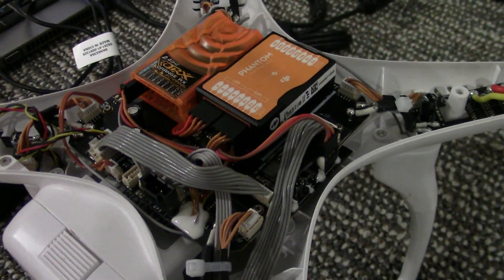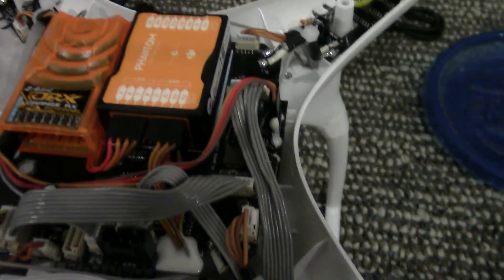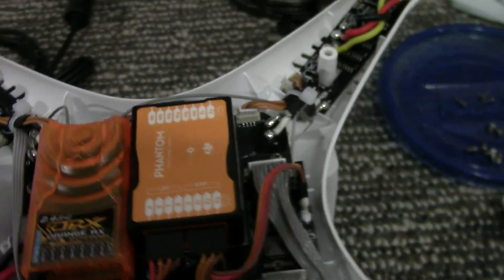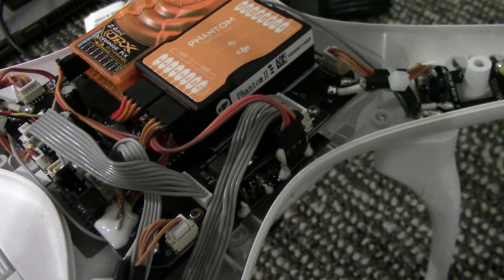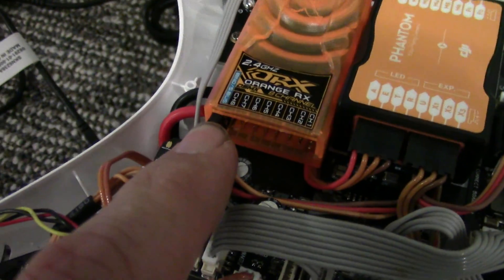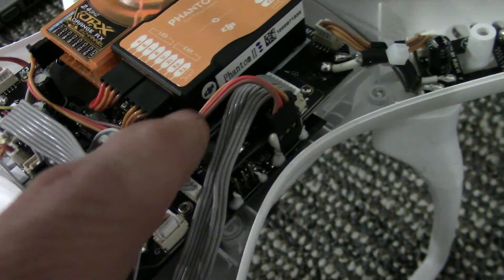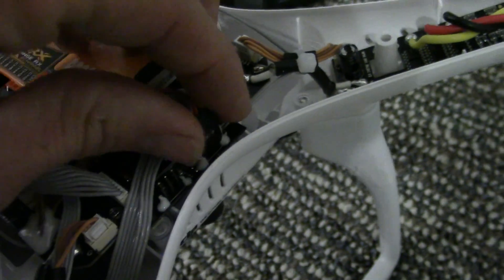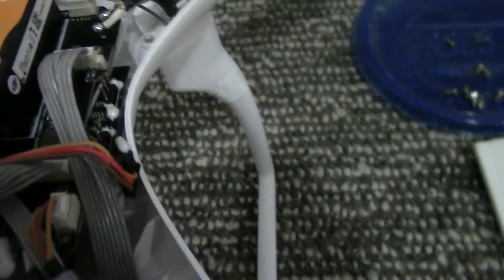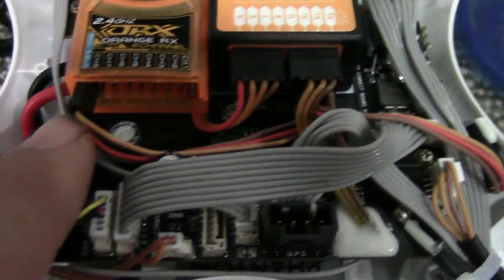As for hardware changes, all you really need to do is install it simply with double-sided foam tape and run the antennas down the legs — that's simple enough. The only other thing you need to do is unplug X2 from the Naza and put it into the S-bus connector. That's super simple. This one here is actually the X1 wire, so I'm just going to pull that one off and tuck it out of the way — you don't really need it. X2 was right here.